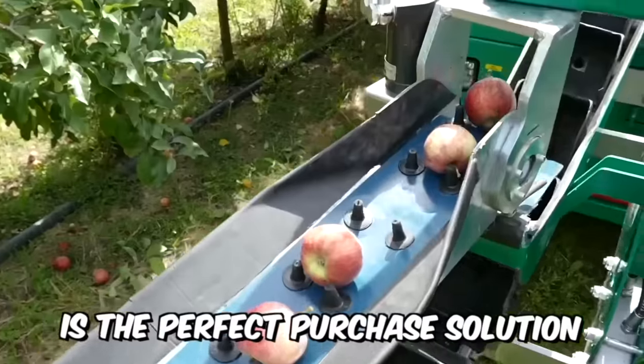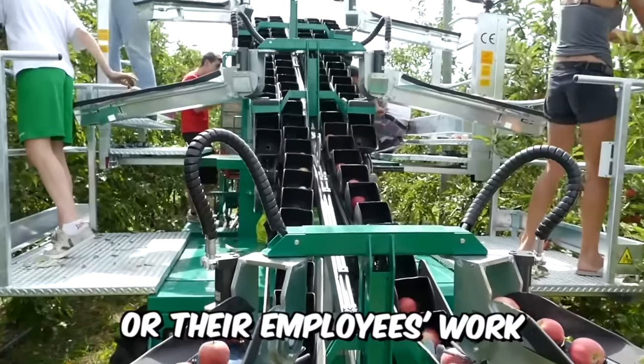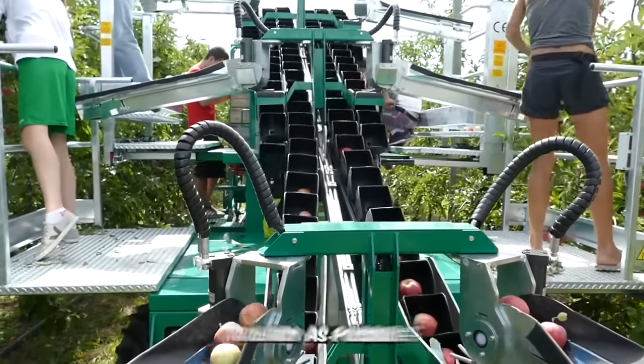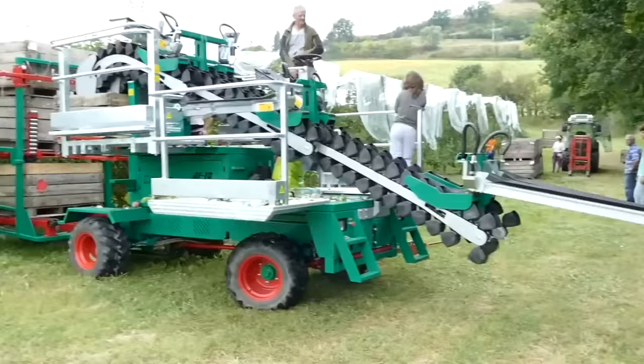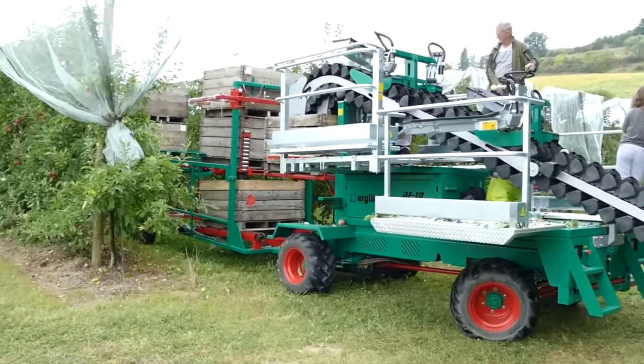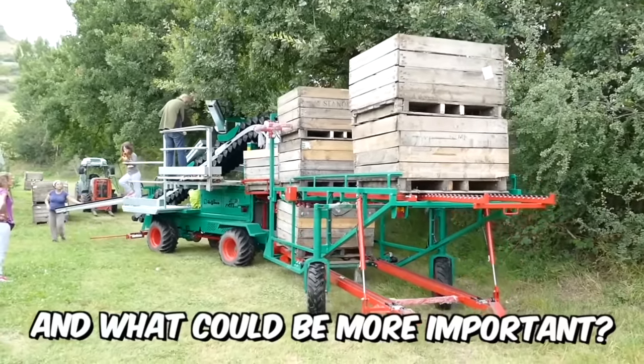The AF10 is the perfect purchase solution for farmers who want to make their own or their employees' work as easy as possible. This evolution machine has been designed with an innovative and unique system that maximizes the safety of the fruit from damage during picking.